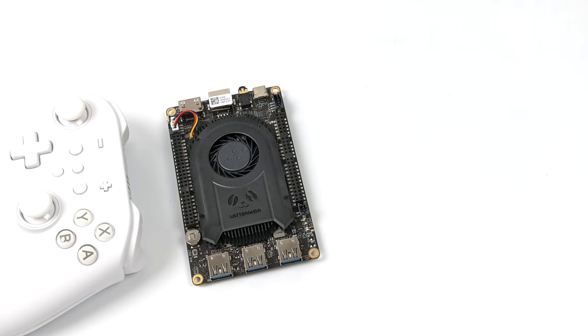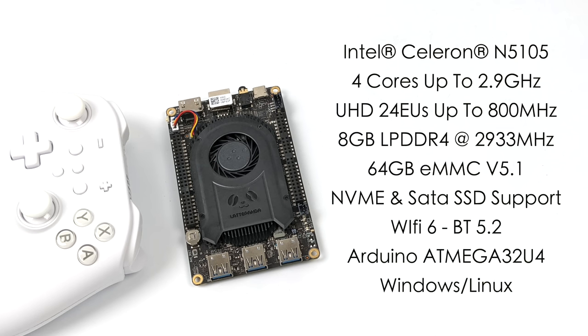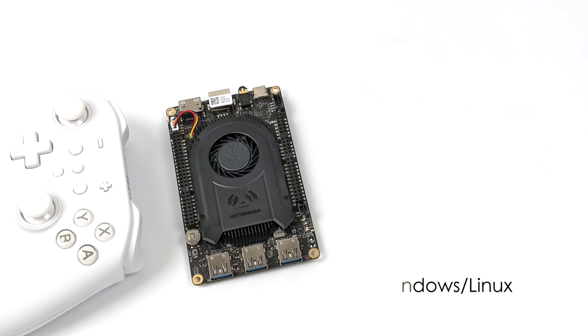For the basic specs: the CPU is an Intel Celeron N5105 — four cores, no extra threads, clocking up to 2.9GHz. Built-in Intel UHD graphics with 24 execution units running up to 800MHz. 8GB of LPDDR4 at 2933MHz, a built-in 64GB eMMC 5.1 module, Wi-Fi 6, Bluetooth 5.2. You can pick this up with Windows pre-installed or without, and install your own OS.